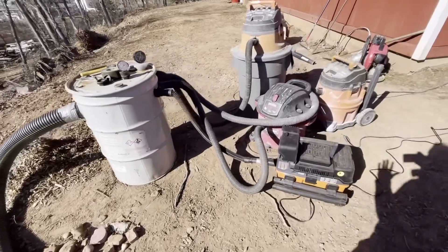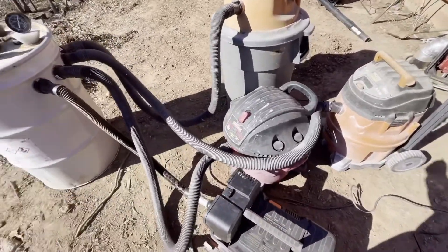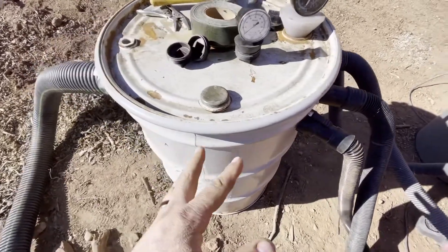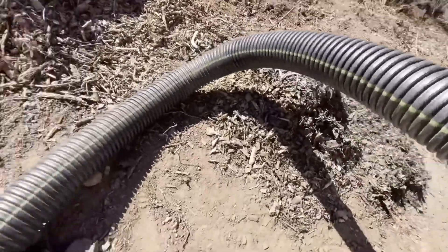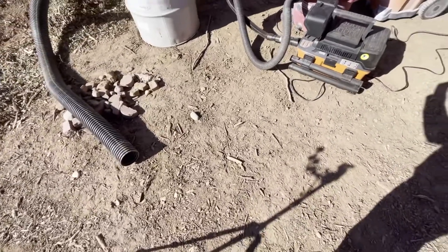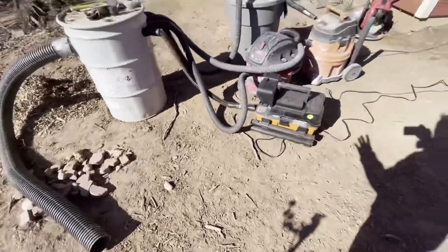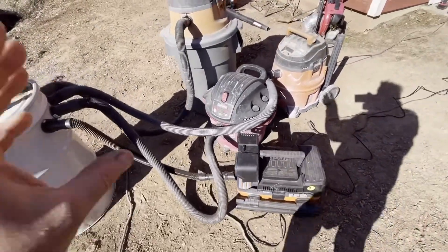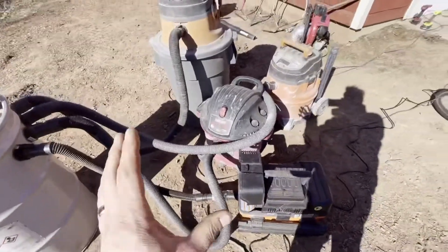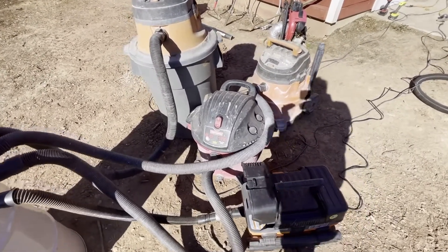Welcome back. Today we're doing an experiment to see if four vacuums connected together can create enough suction — going through a 55-gallon metal drum and using a corrugated four-inch hose — to collect material and suck up larger objects. I want to see if the CFM will increase, roughly quadruple, and more importantly whether the water lift vacuum will decrease or increase.